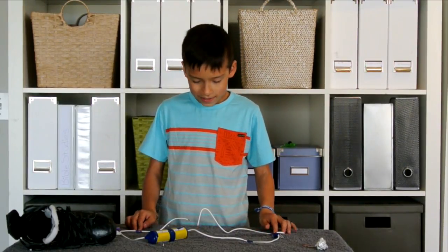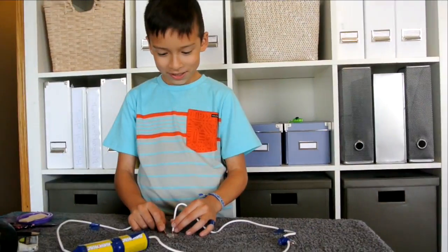Oh wait, sorry — the skate blade does work! I just didn't connect the other cord properly. Tada! Thank you for watching this video and I hope you liked it. Please subscribe and tell us what else works. Thanks so much for watching, have fun!